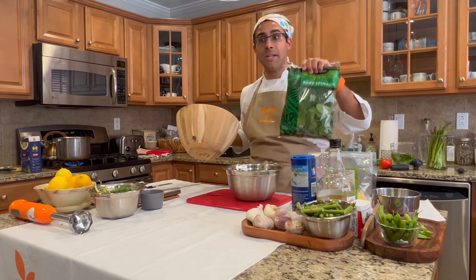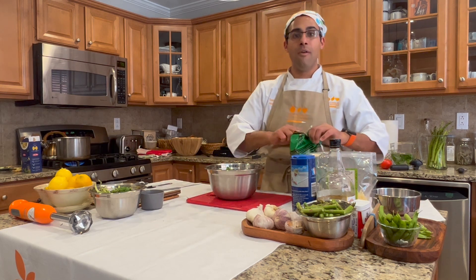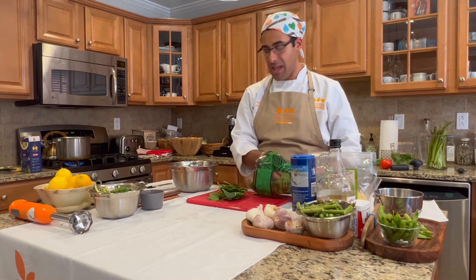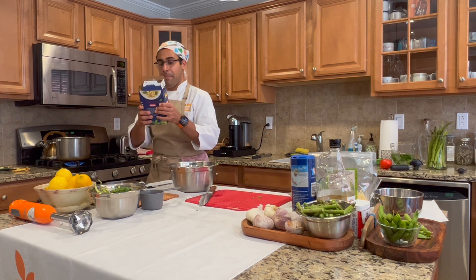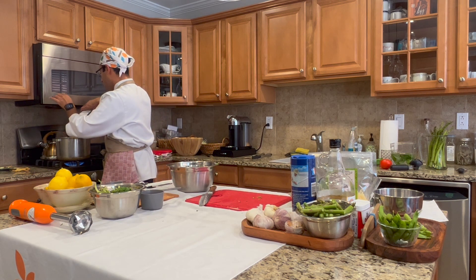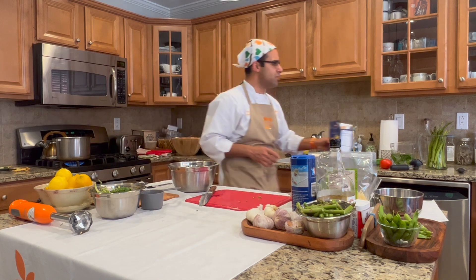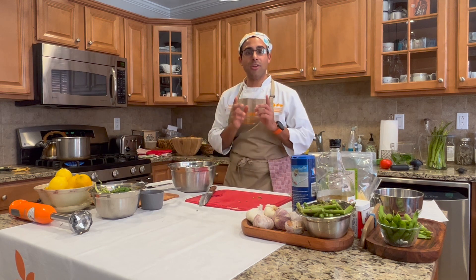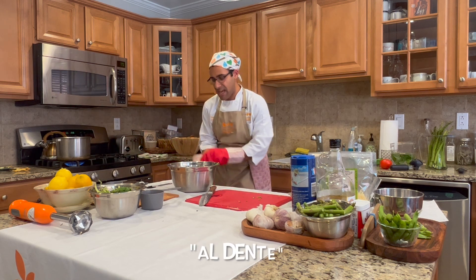I could use all the spinach to bulk up the pesto, but I'm saving some to garnish the finished pasta — it'll wilt nicely into freshly cooked pasta, adding extra color, nutrition, and vegetables in a flavorful way. I'm using bow tie pasta today, though you can use any pasta you prefer — penne would work perfectly fine. You could also use a whole wheat pasta. No matter what type, follow the package instructions and pull it out a couple of minutes early to ensure it's al dente, tender to the bite.